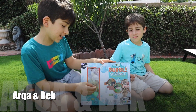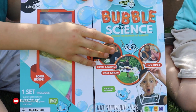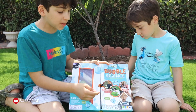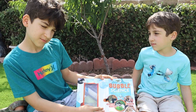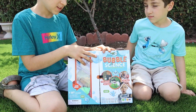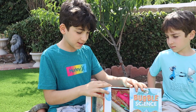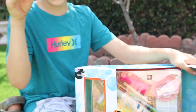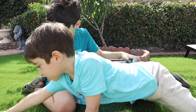Today we're opening a bubble kit. This is how you make large bubbles, foam, tons of foam bubbles. We put this mini figure in for no reason at all.